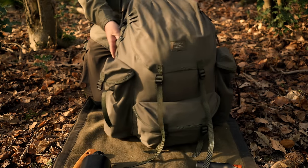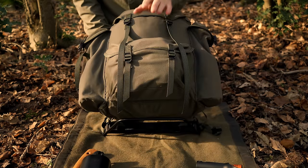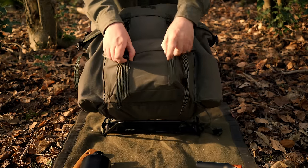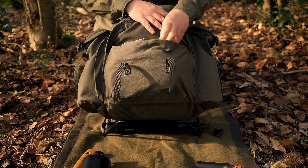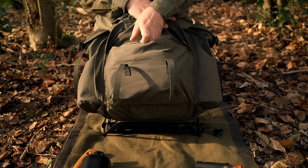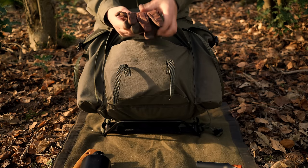On the bottom front pocket, this is all of my tool sharpening and fire starting kit - and we have a stove in here as well.